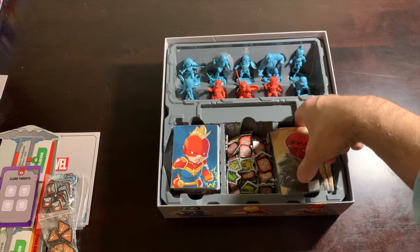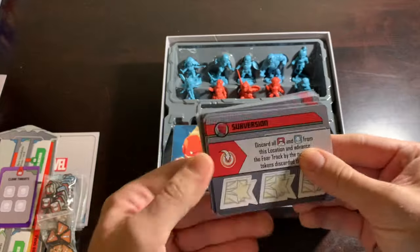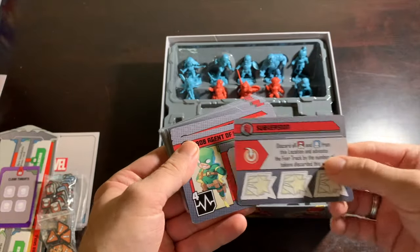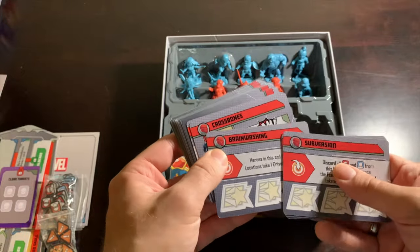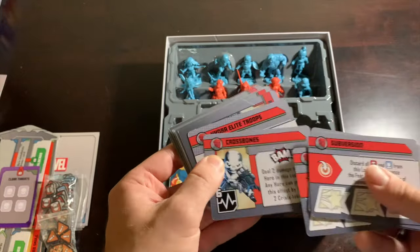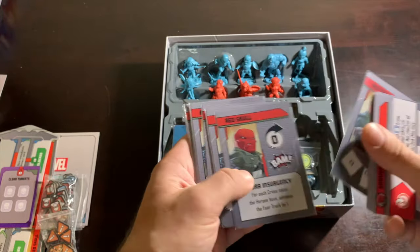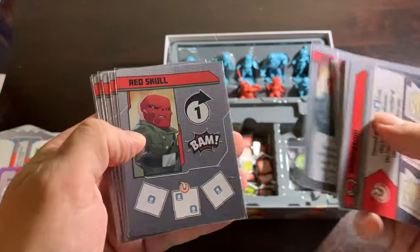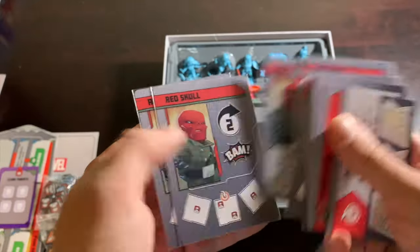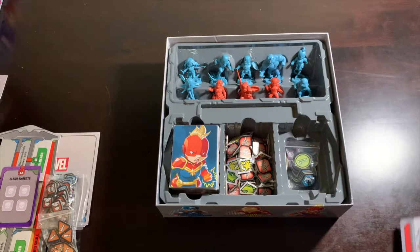On the villain side, we have the Red Skull. Here are his threats — some henchmen, some regular threats. This is part of what makes him such a great beginner villain: he's got a little bit of everything, including the tracker on his dashboard. You can really give a new player a sense of what to expect villain-wise if you use Red Skull. He's perfect in that regard. I have played him more than any other villain for good reason.